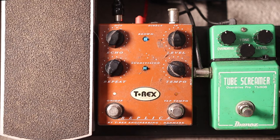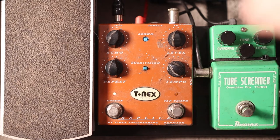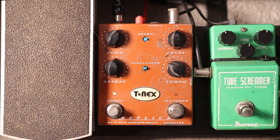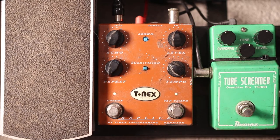Also you only want to have one repeat. On this pedal it's the repeat setting — you'll get more repeats if that setting's turned up. If I turn that down you'll get a single repeat, which is what you're after.